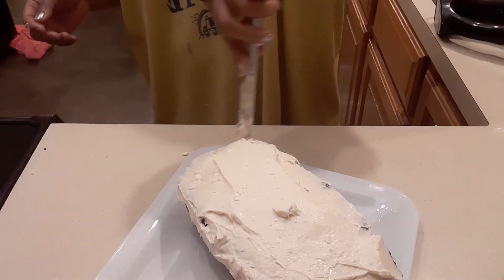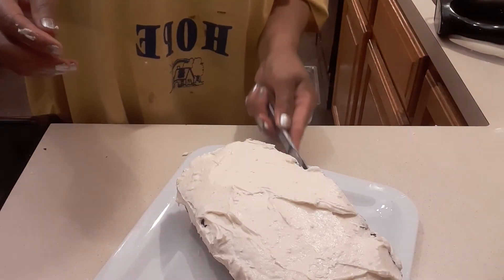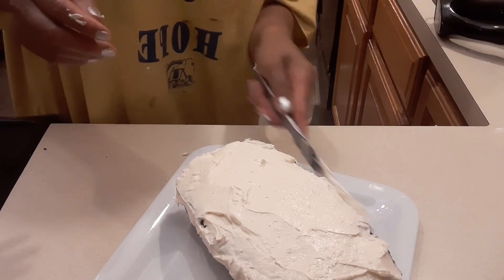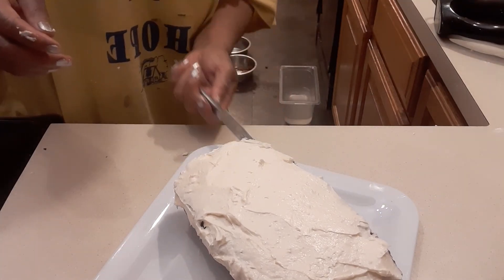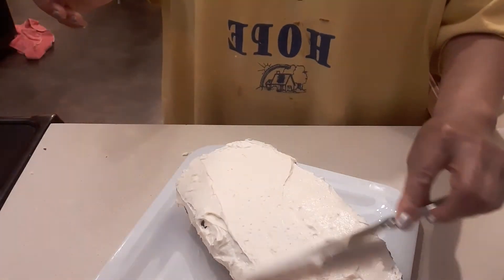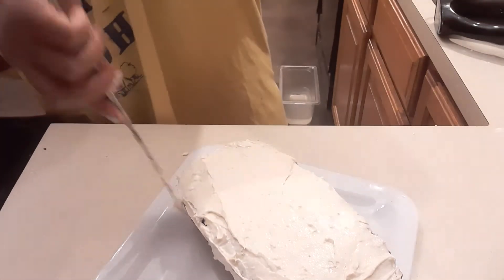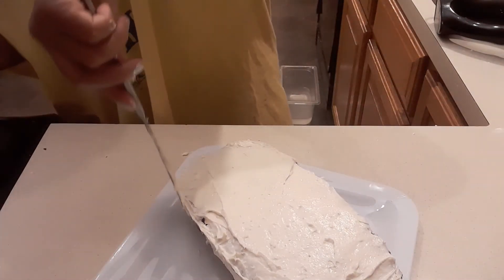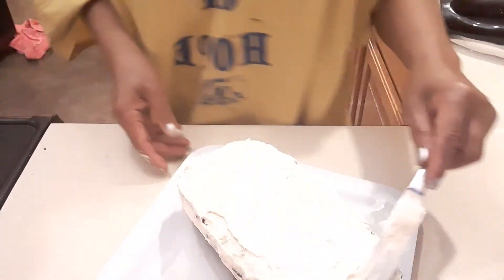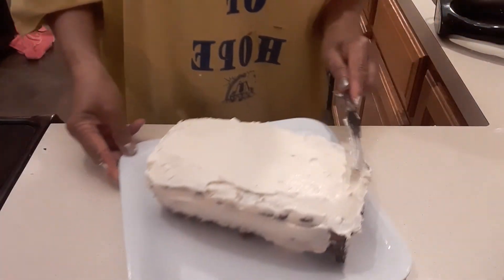Every time I make banana bread, my family requests this icing. My grandson yesterday asked 'Where's my icing?' and he's already almost finished eating his cinnamon bread. I made a lot of icing today — I'm going to put some in the refrigerator. It will keep for about two weeks; put it in the very back of the fridge so it lasts a little longer.